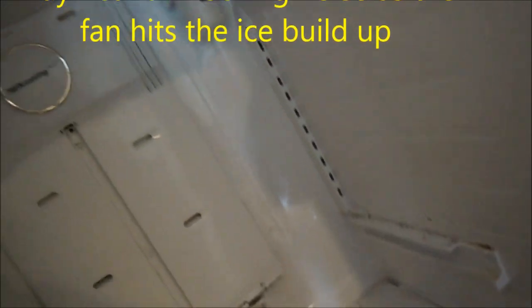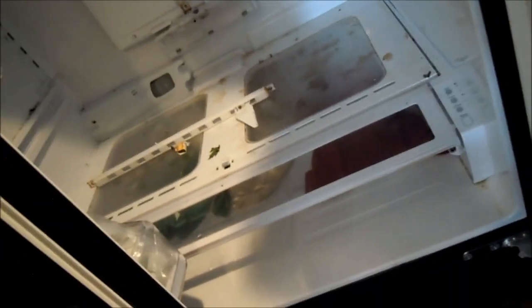So this actually has a single compressor. I'm going to work on clearing out the defrost drain through the backside with a coat hanger. You can also use a bicycle brake cable to do that.